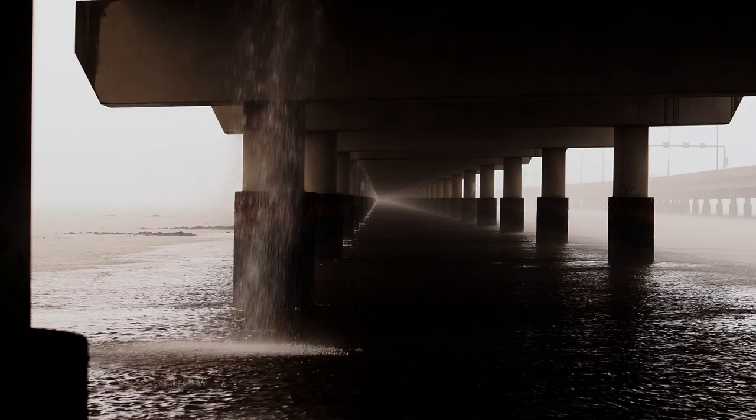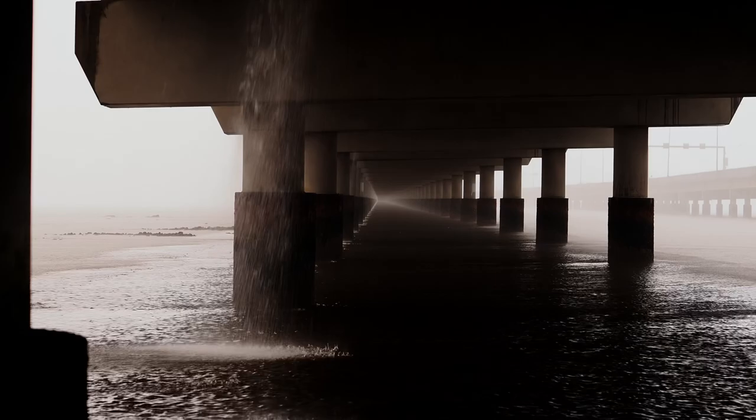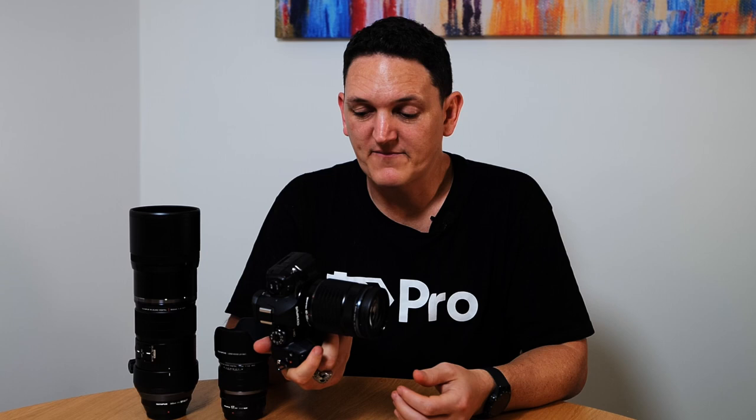Another strong point of Olympus has always been weather sealing, and the OM1 is no different — its weather sealing is IP53 rated, which gives you the confidence to take it out in any type of weather. I did get stuck in the middle of a bridge that was probably about 20 to 30 meters wide while it was bucketing down rain, and these guys have really made it a tough camera that keeps everything out.